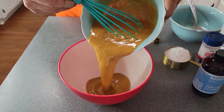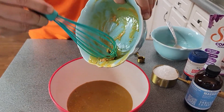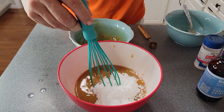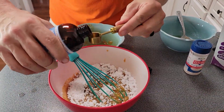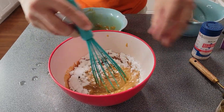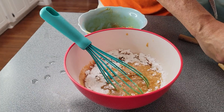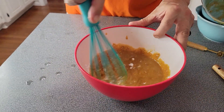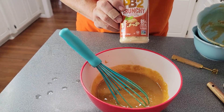Once the butter and peanut butter are well mixed and poured into the mixing bowl, add in the powdered Swerve and give it a mix. Then add a teaspoon of real vanilla extract — don't use the fake stuff, it doesn't taste good. The last thing is a quarter teaspoon of Redmond Salt. You're not going to taste the salt — it just brings out and enhances all the sweetness. Mix everything together until incorporated, then start adding in the PB2 peanut butter powder, starting with about half and then adding the rest.